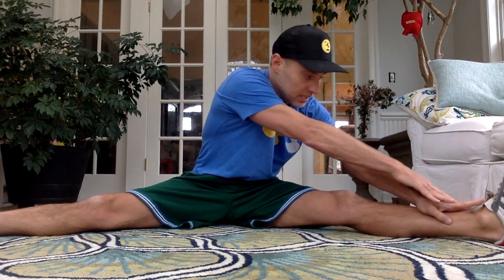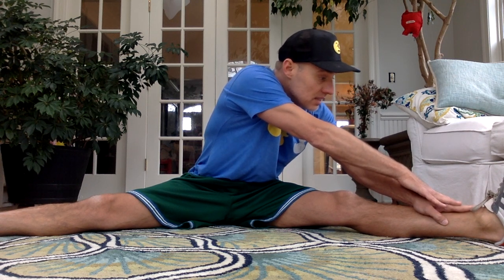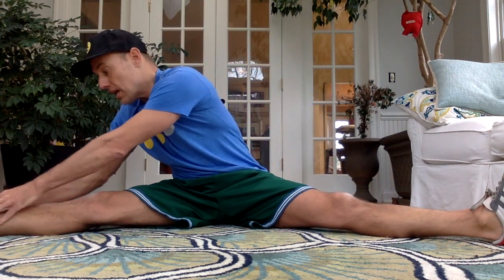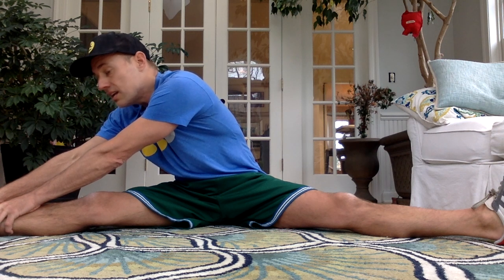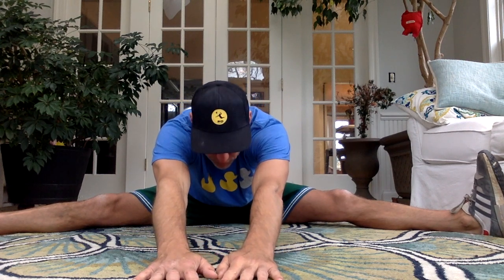Turn over. Sit on your bottom. Bring your legs apart. We're going to reach over to one leg and hold it for ten seconds. One, two, three, four, five, six, seven, eight, nine, and ten. Reach over to the other leg. Let's hold it on that side for ten seconds. One, two, three, four, five, six, seven, eight, nine, and ten. Let's reach it out in the middle. One, two, three, four, five, six, seven, eight, nine, ten.